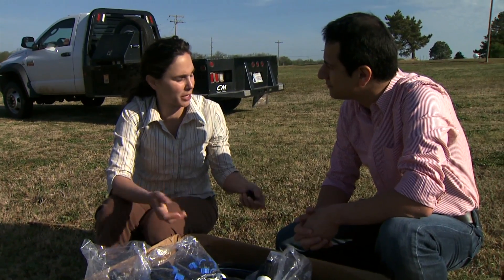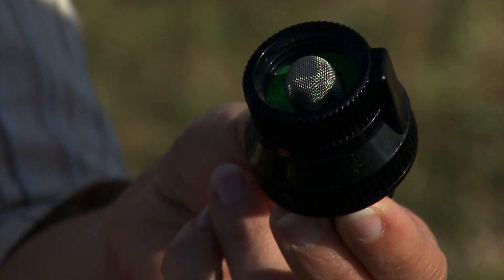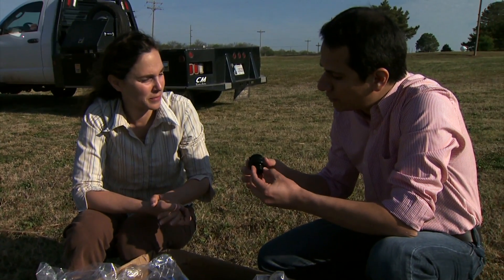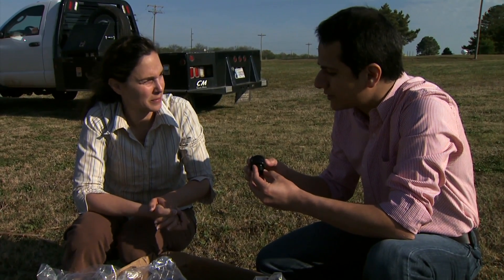One optional item that is very important is the backflow preventer. You want this piece to break the vacuum in case a vacuum happens in your drinking system — it will suck air in instead of water from the drip system. You don't want water with all the chemicals, fertilizer, and everything to go back into the drinking system, and this will prevent that.